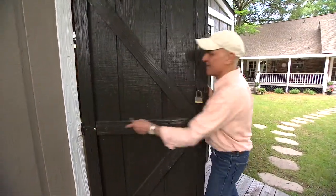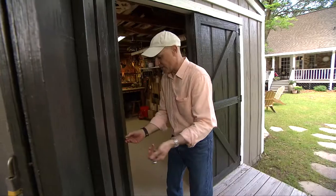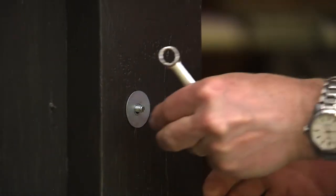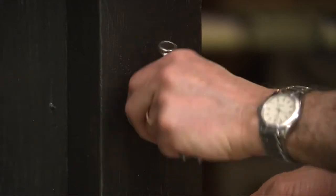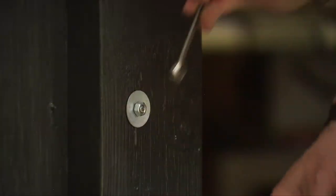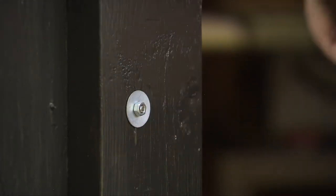Let me show you what we have on the inside. So now on this side you just put a washer and a nut. We're going to tighten that right up. And now you can see with the nut on this side and that nice and tight, there's no way someone could take that hinge off and bust into your shed.